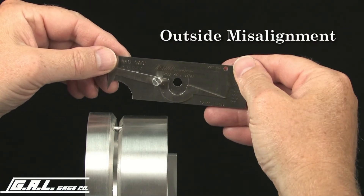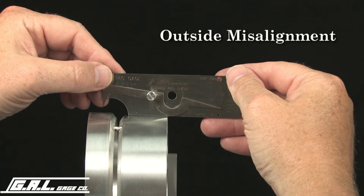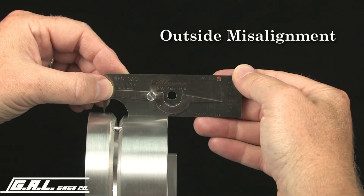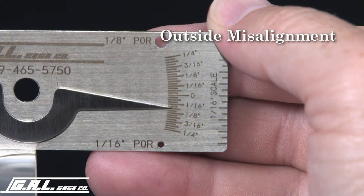To measure outside misalignment, set the bottom of the gauge on one of the pipes. Extend the tip of the pointer to the adjacent pipe and move the pointer up or down to make contact. The reading from this scale will give you the amount of misalignment.